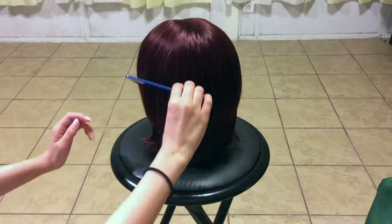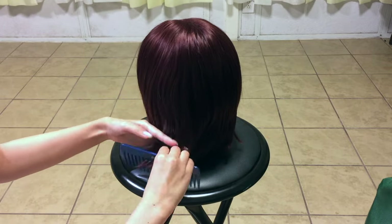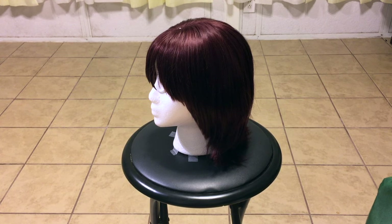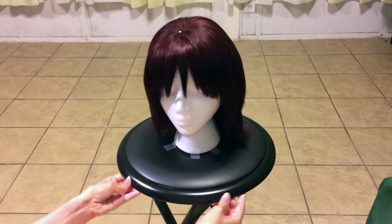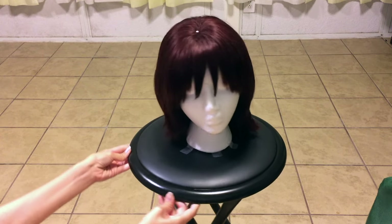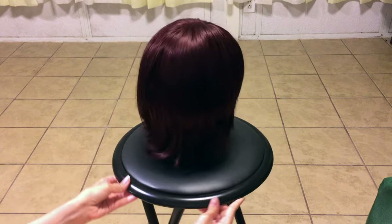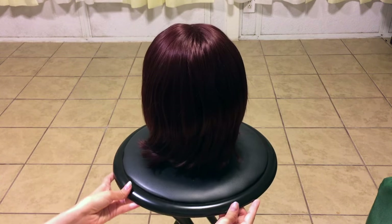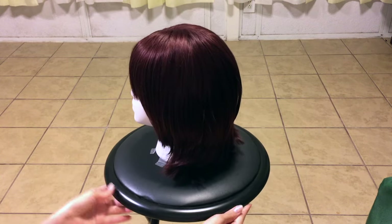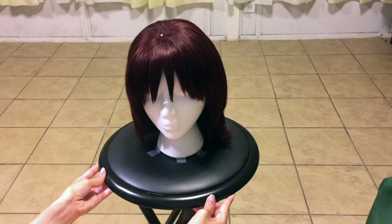And then finally comb out the rest of her hair to make sure that it's not all tangled. Thank you so much everyone for watching. If you have any questions, or if you'd like to know more, or if you'd like me to do more tutorials, or if you just want to tell me that you liked it — please do so in the comments below. We'll see you next time. Bye!